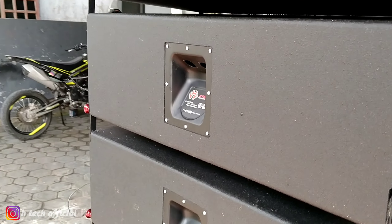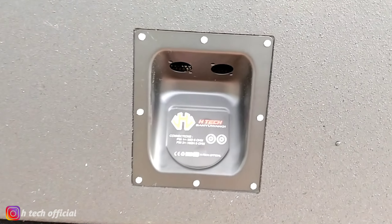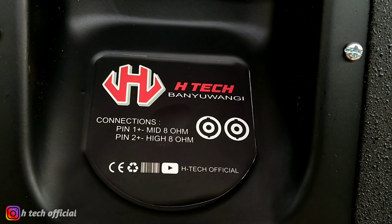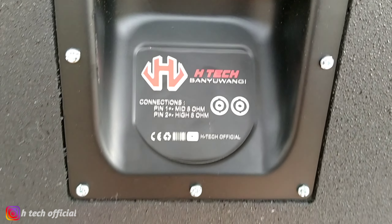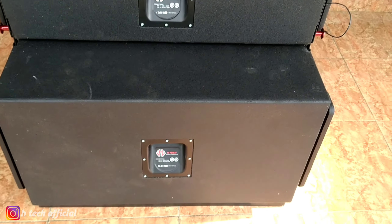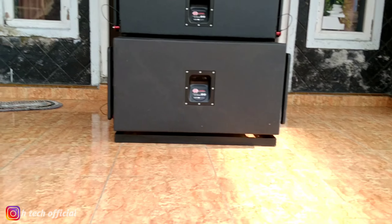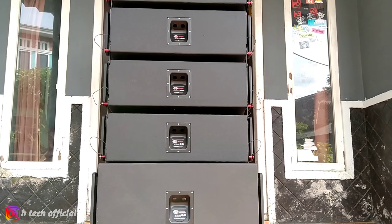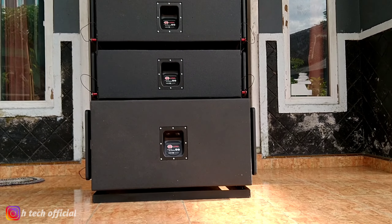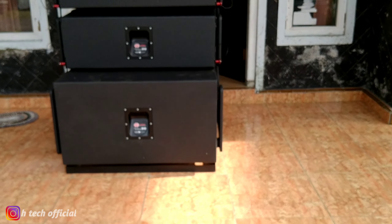Ya, untuk tampak belakangnya seperti ini. Clutch beacon-nya ini sudah pakai yang cekung. Untuk finishing-nya ini pakai resin.